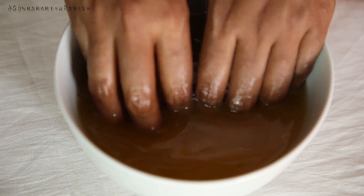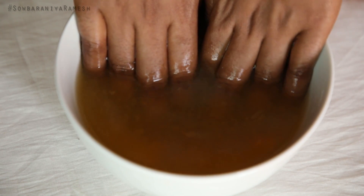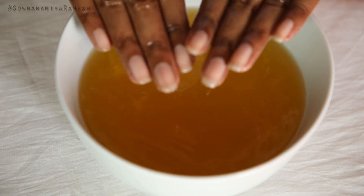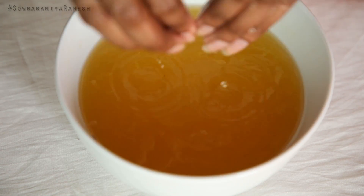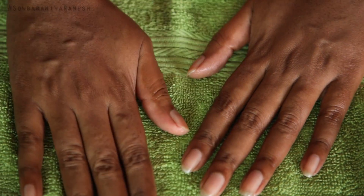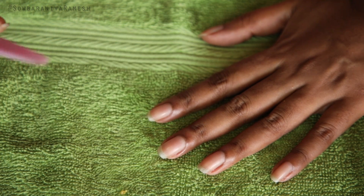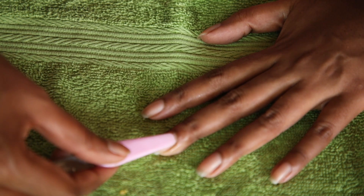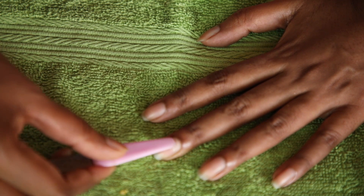Once the orange juice is dry, the nails will shine as a natural color. For 20 minutes, the nails will soak. You can put the nails in the orange juice as well. Once it is dry, cuticles are soft.